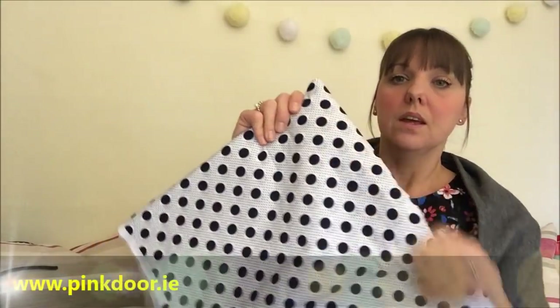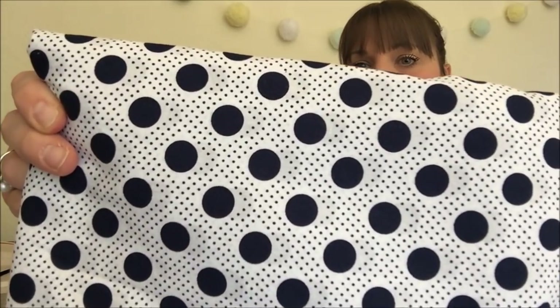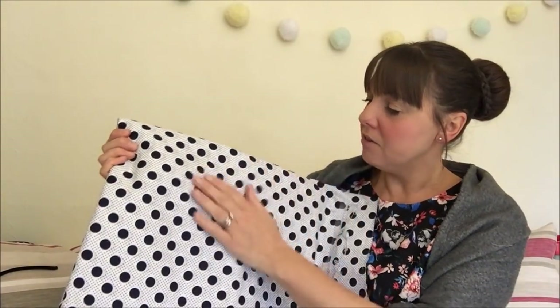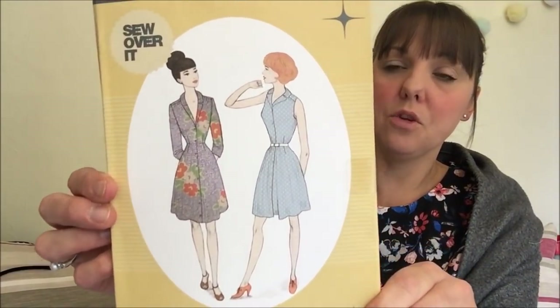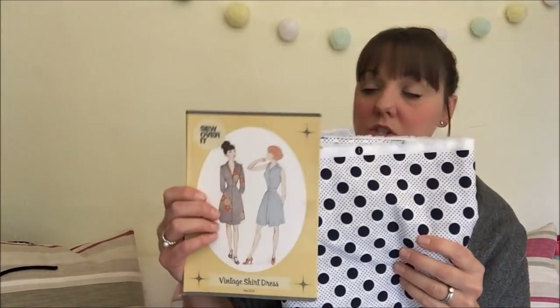The next fabric is some cotton poplin from Andrea at The Pink Door — a lovely navy polka dot with a white background and tiny polka dots in the middle. I bought about three meters of it. I don't have firm plans yet, but while sorting it out I found the Sew Over It Vintage shirt dress pattern, which might be quite a nice pairing for next year.